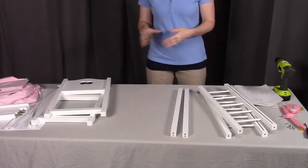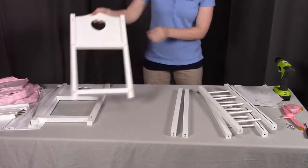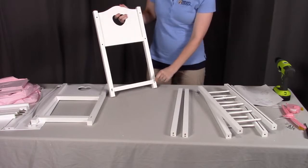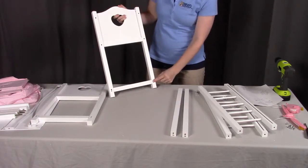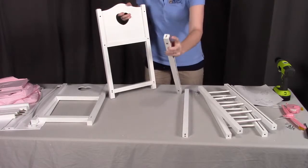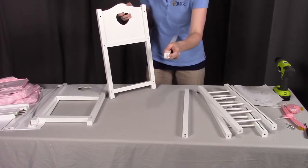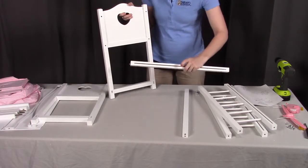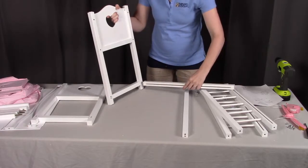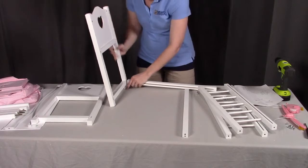For this assembly, I'm going to combine steps one and step two to make this a little bit easier. We're going to grab side A. What you'll notice is that one of the sides will have two holes at the bottom — this will be the inside. We're going to grab one of these bottom rails. These bottom rails have a dowel and a hole. The dowel is going to go towards the bottom and the groove is going to go towards the inside. We'll put that dowel in place.